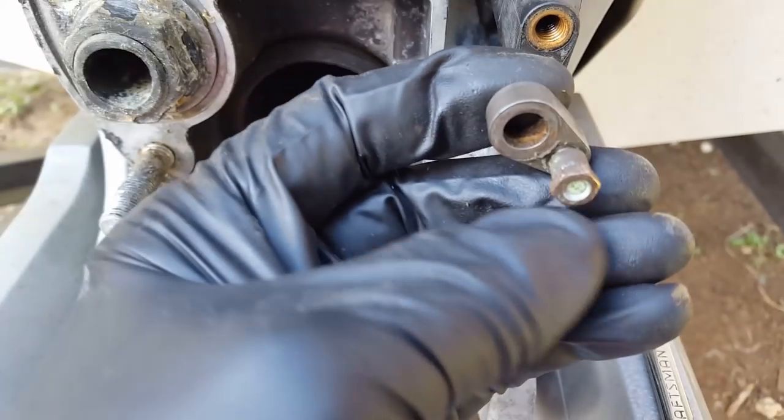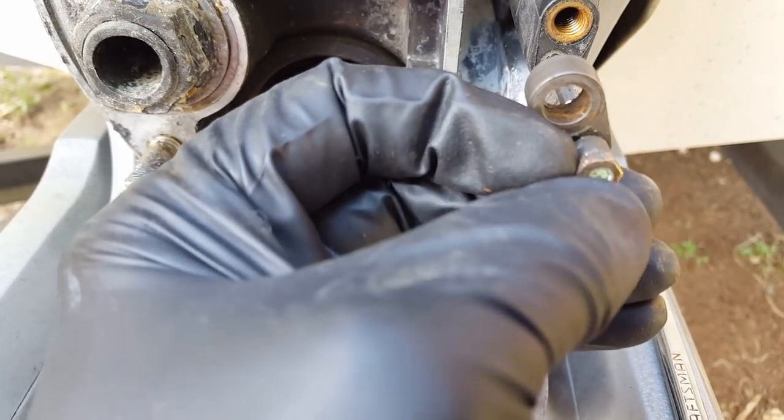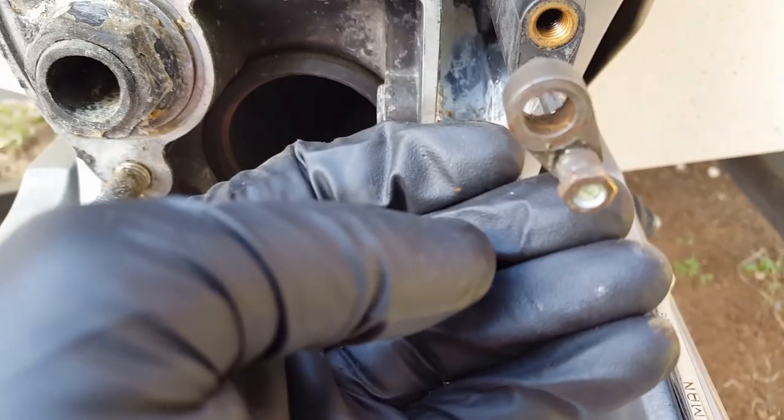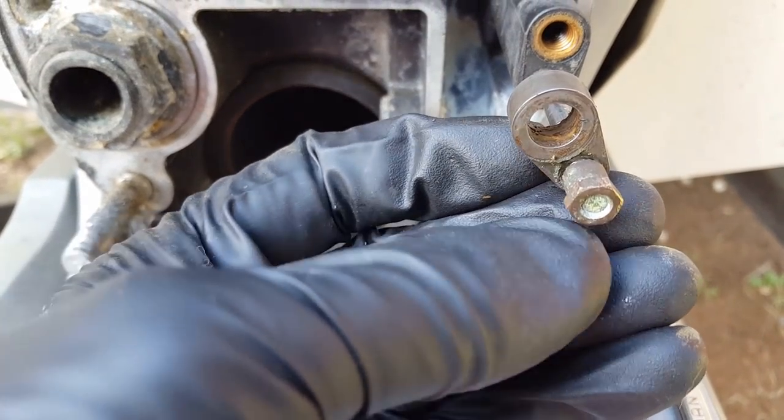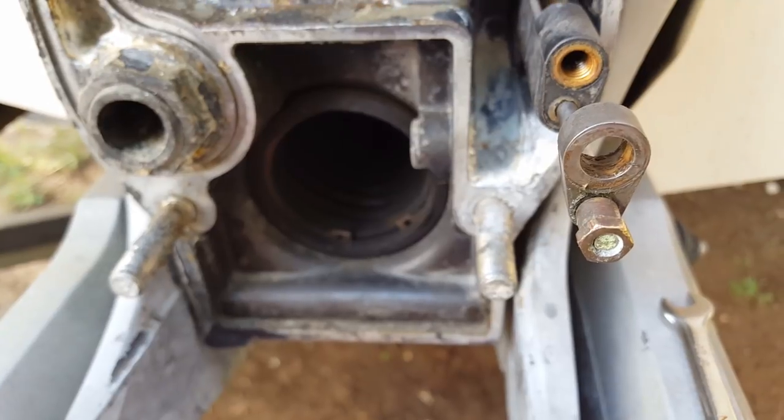The big question is how far do you turn this before you call it good? I turn it right before it starts protruding out the back — just like you see here. Then I'll back the retainer off just a little bit so it has something to back up to.